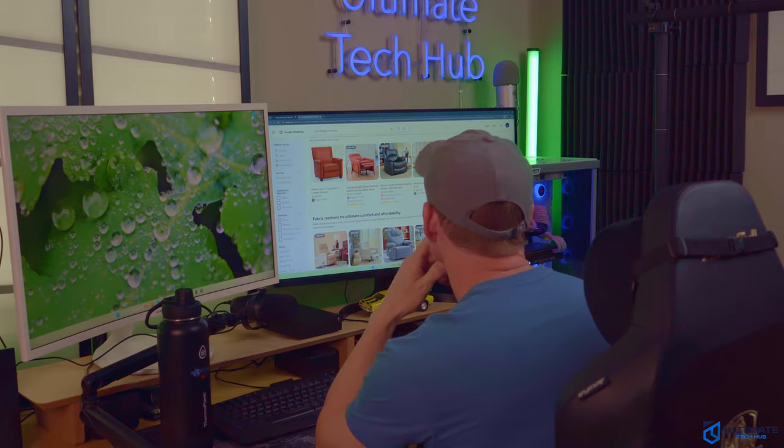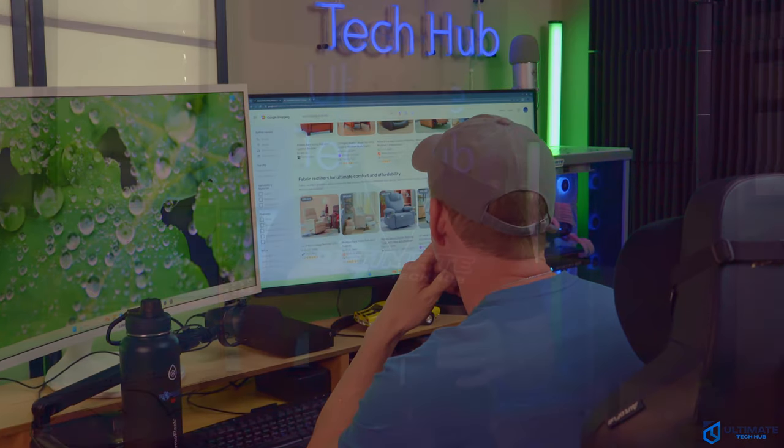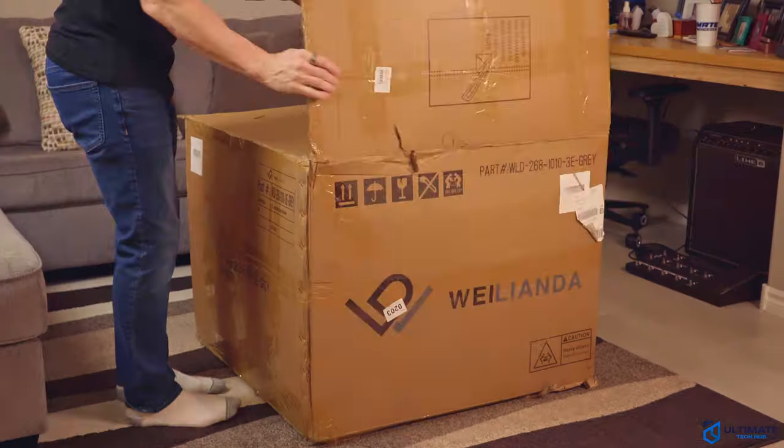If you work 80-plus hours a week like me, you know how important it is to relax in a comfortable chair — not a gaming chair or ergonomic office chair, but true relaxation in a power recliner. I've been looking for months for the right one, and today we're going to take a look at what could be the most comfortable chair we've ever tested. I'm Michael Scott, and this is the Ultimate Tech Hub.